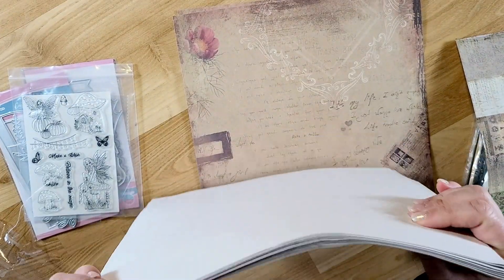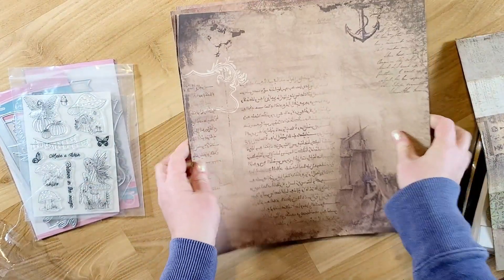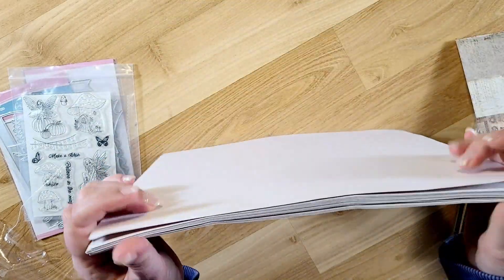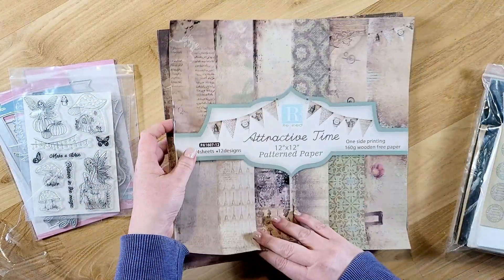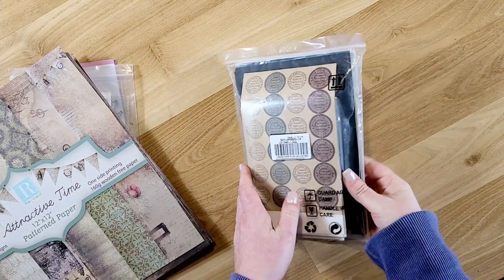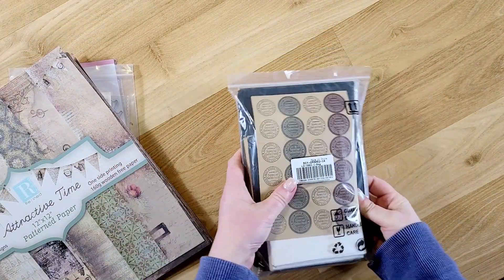I thought this paper was so pretty. I haven't done a vintage journal in a while, but I really want to do one. I also picked up this set of stationery, which I thought went really well with that paper set.